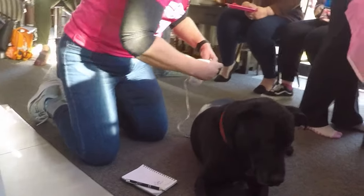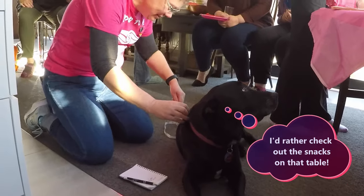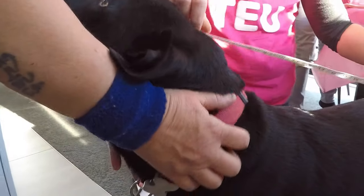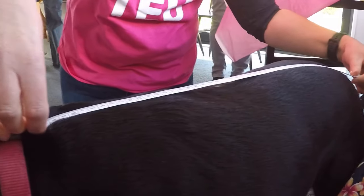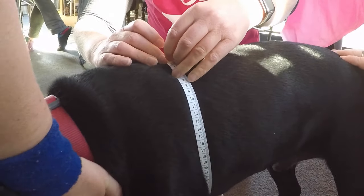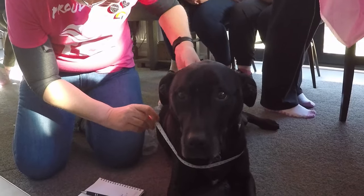Right, the first step is going to be to get some measurements. I'm not sure which bits of a dog are the important ones to measure, so I'm going to measure body length, chest diameter, and round his neck. It seems like a good start.